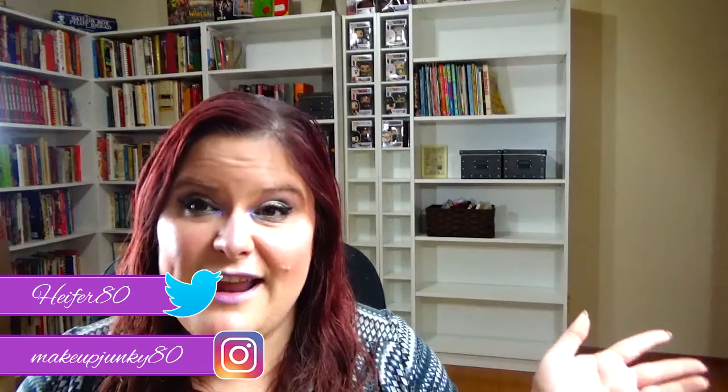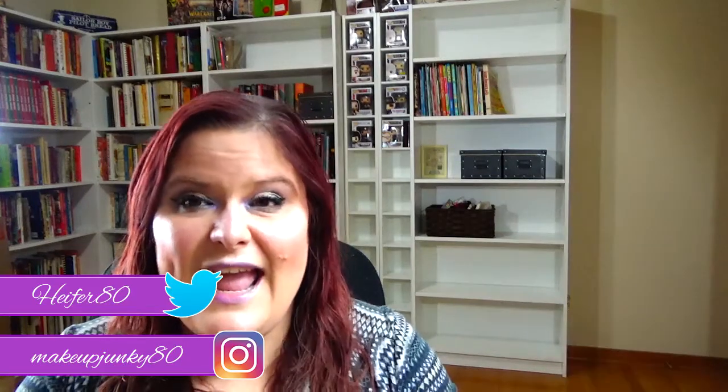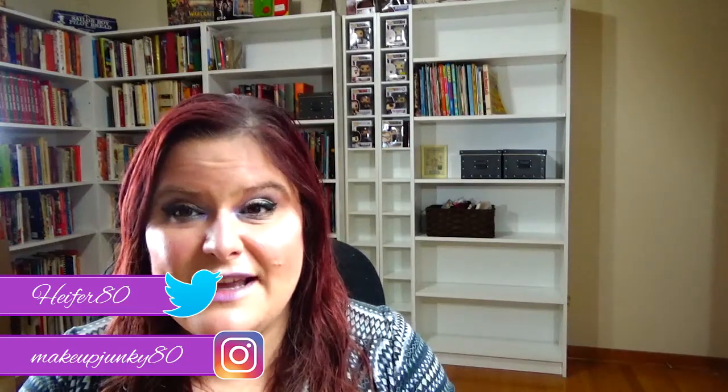Hi, my name is Amanda, welcome to my channel. I know you guys are surprised, but I'm bringing you a new project pan. This is something that Jessica and I came up with — she is a DC girl and I am a Marvel girl, so I really wanted to do a Marvel project pan.